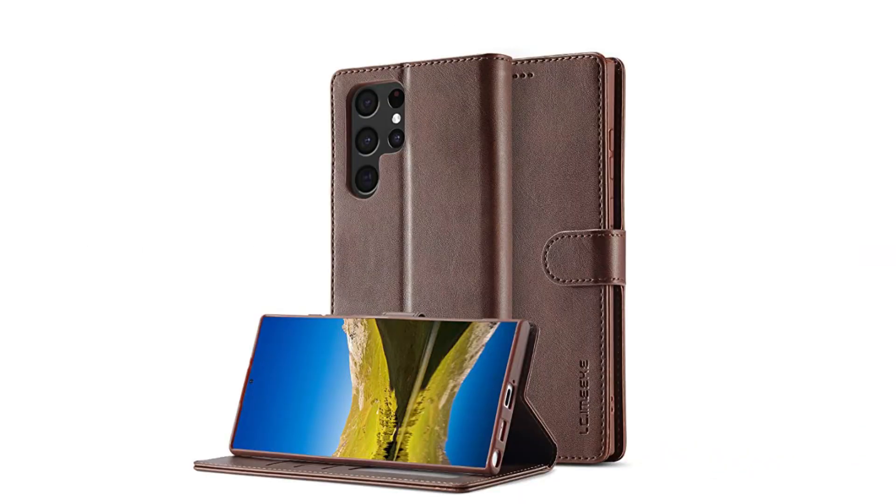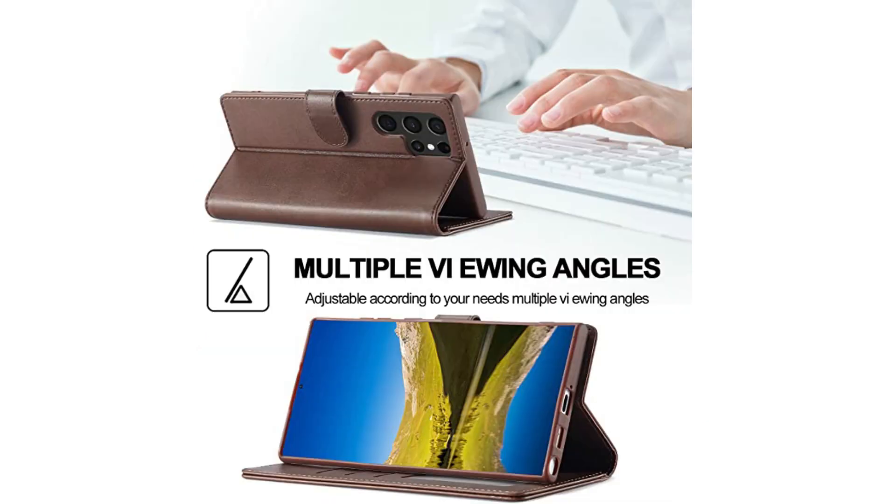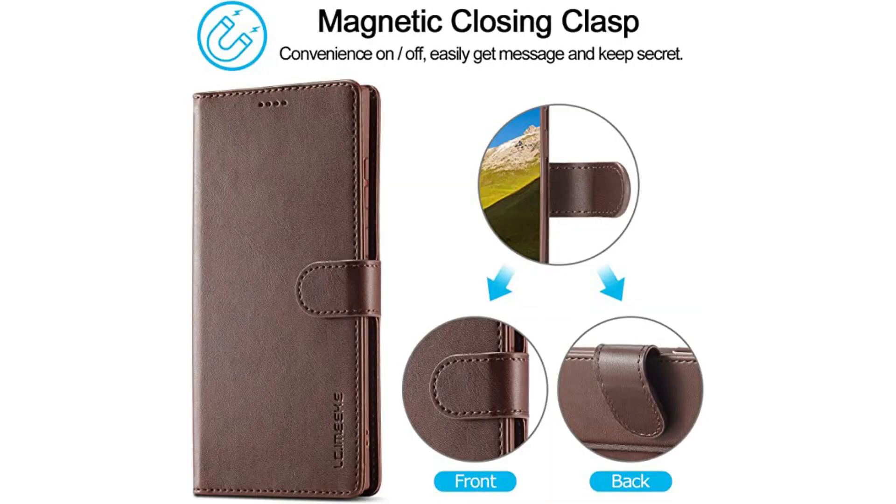Folio Wallet Case: this folio case for the Galaxy S23 Ultra comes with slots to store up to 3 credit cards and some cash. As a folio case, it also offers 360-degree protection to your device, and it's available in a bunch of different colors too.